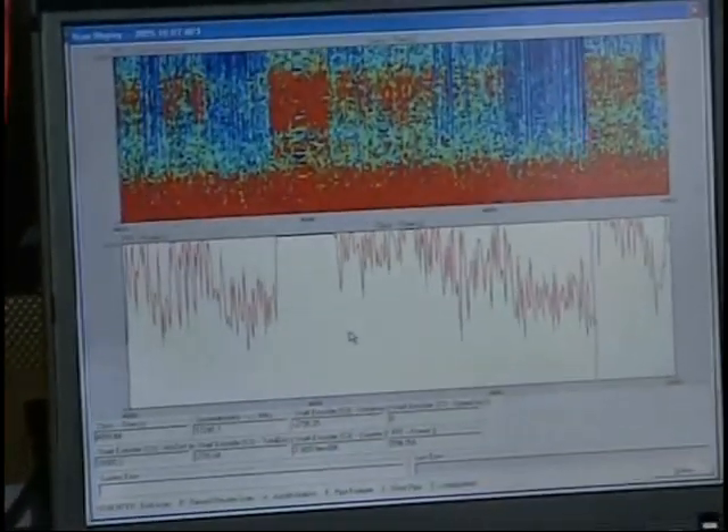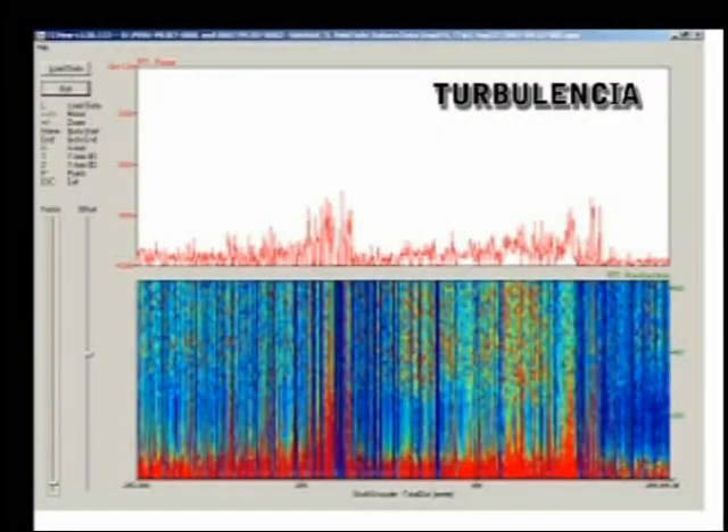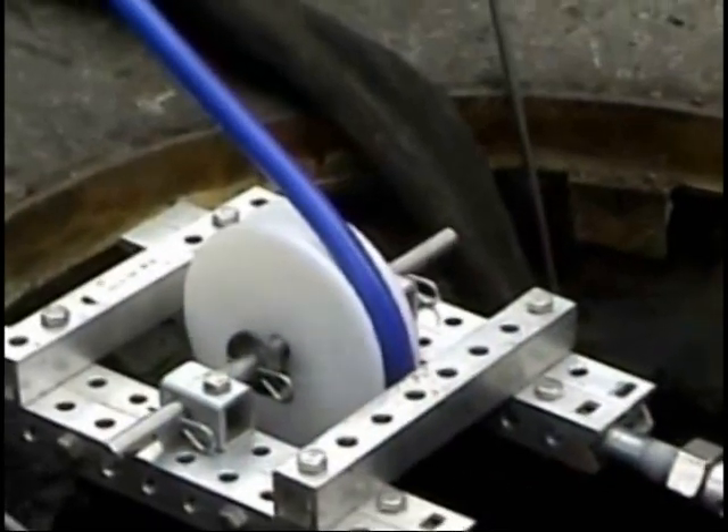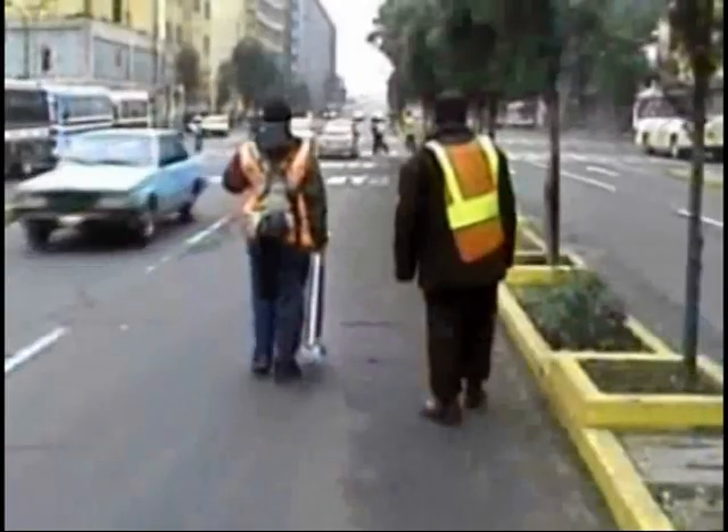Once a leak is detected, the Sahara sensor is moved back and forth inside the pipeline until it is directly adjacent to the leak. The surface location of the sensor is then determined using a special tracking device, and the leak location is marked on the surface for repair.